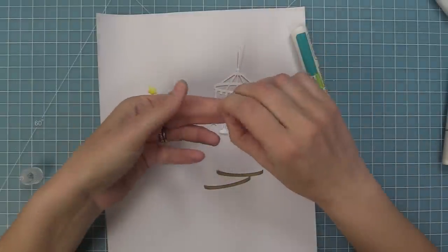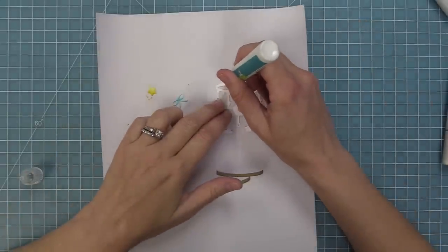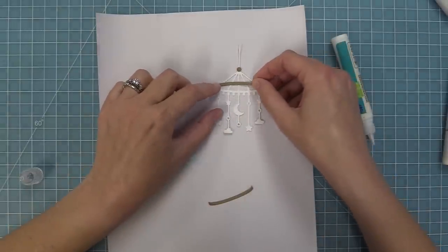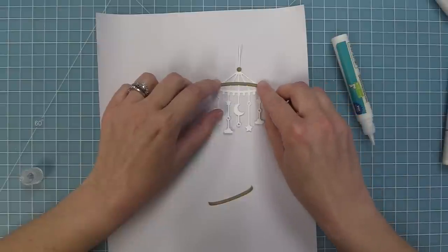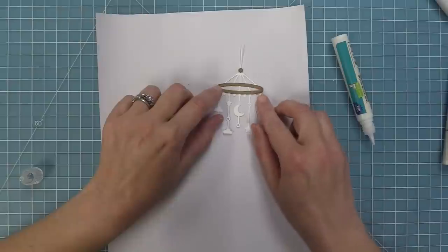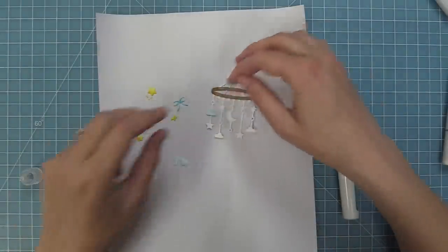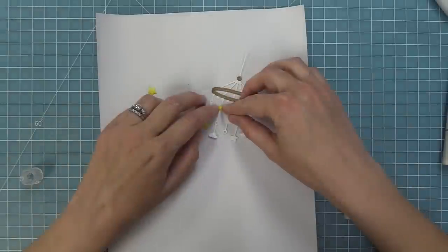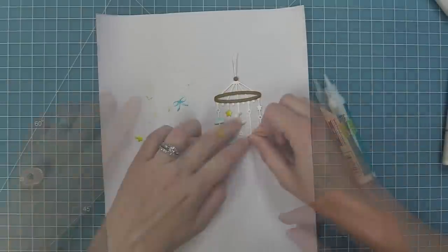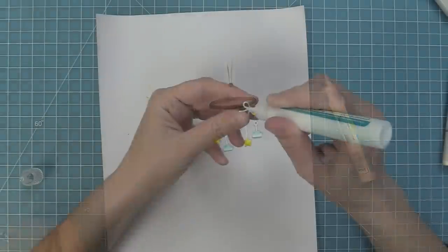Now we can start adding these to the mobile and this is when it really starts to come to life. I like to add a little drop of glue onto the mobile and then layer my pieces on top. For the round part of the mobile, you could add the detail just to the front piece, which gives it cool dimension, or you can add them to both pieces depending on the look you want. I really like this look with the wood grain — it reminds me of a mobile in my son's room with the wood circle at the top and cute little characters hanging down. So now we're adding some more liquid glue and layering the cute little elements on top. I love layering the little pieces and seeing this sweet little mobile come to life.